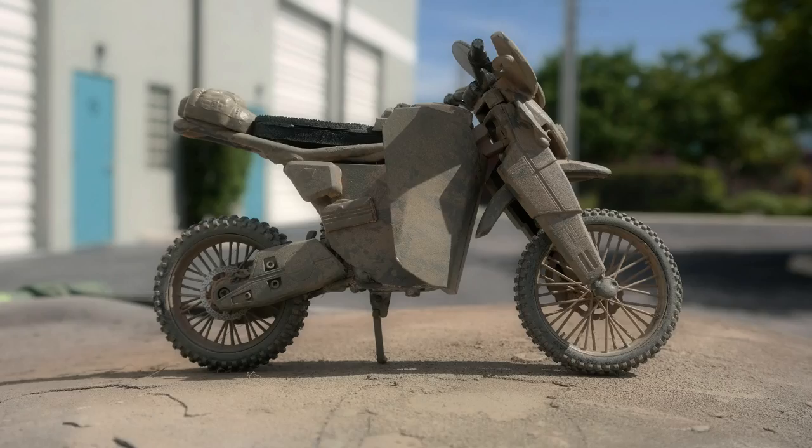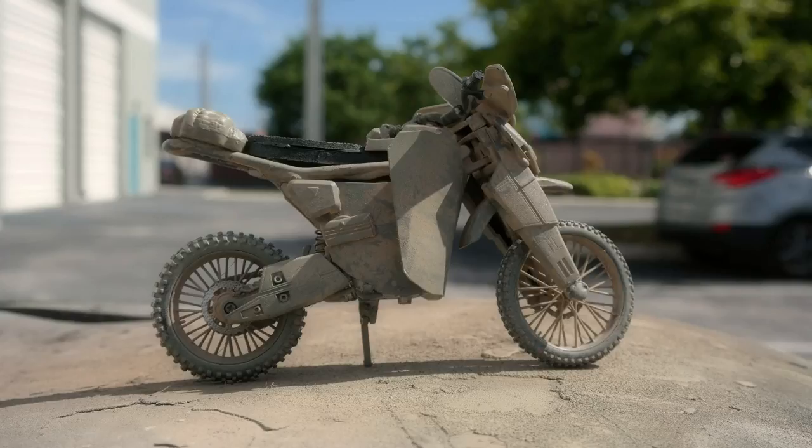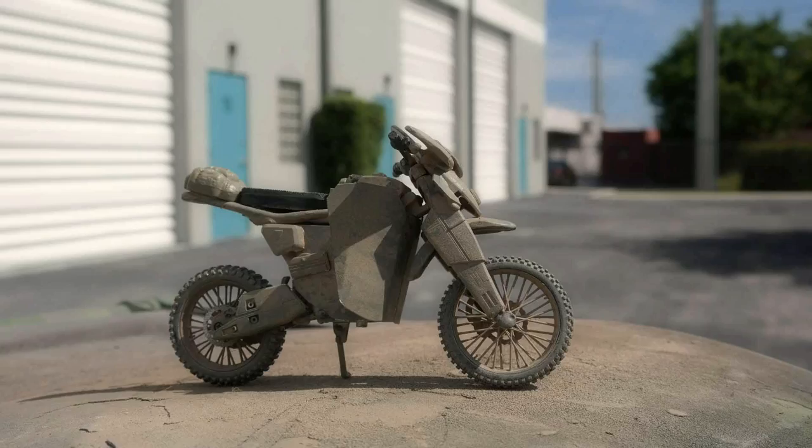What do you guys think? I know there's a million concepts out there for cool-looking motorcycles and I've looked at hundreds of them. Let's get some feedback — give me some ideas. Should we scrap it, should we just stay with the dirt shackle, or should we go with a bike?